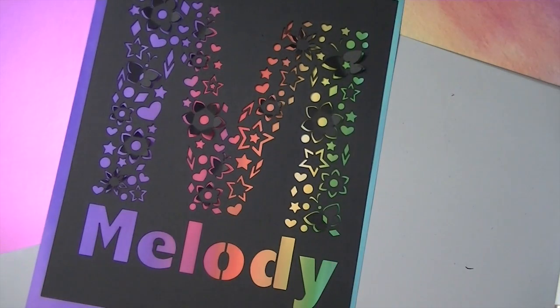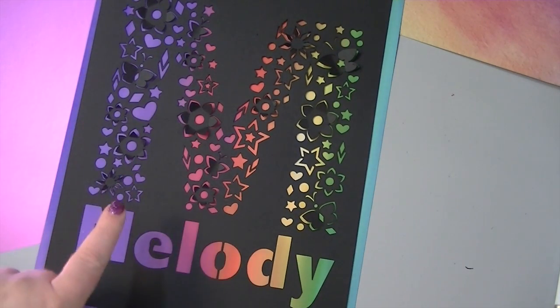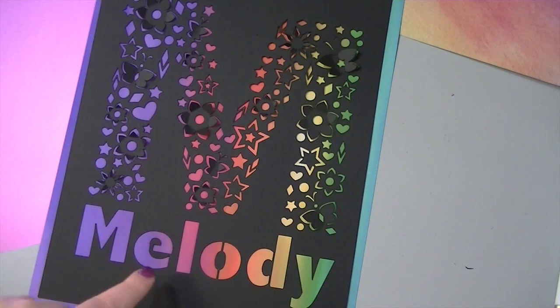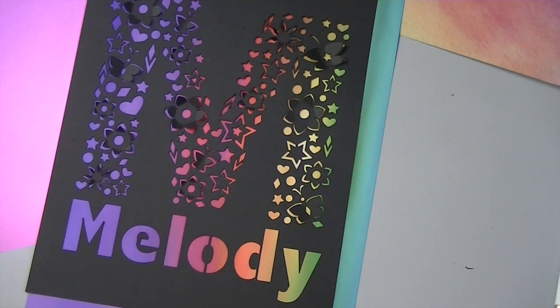Now let's go check it out in Cricut Design Space — let me show you how to make it. It's really not too hard, it's kind of easy, but it takes a lot of time. But if you're a Patreon supporter, I give you all of these little images in a file so you can choose which ones you want and make it yourself without having to create all of these images. And it's free.